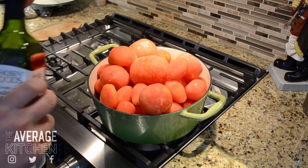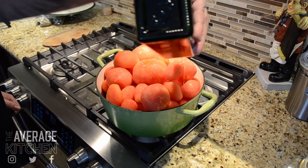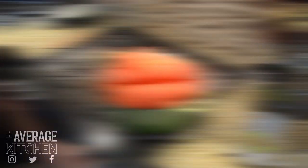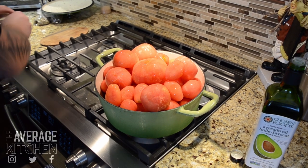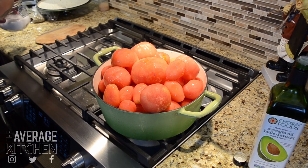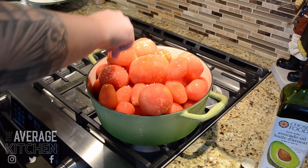I'm going to add — I'm joking about the exact amount — some avocado oil, fire the stove up, and add some salt. It's probably going to take about 15 minutes or so for these tomatoes to start stewing down.